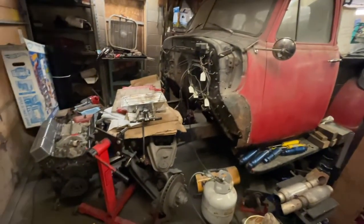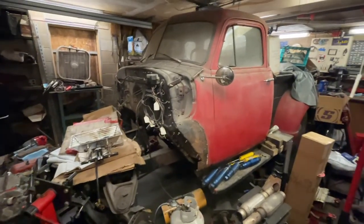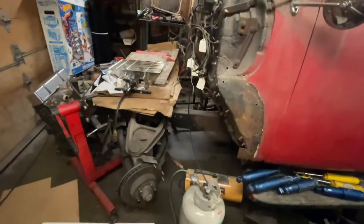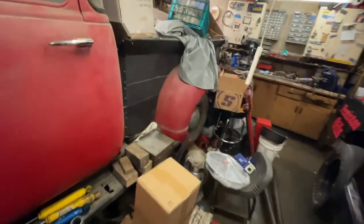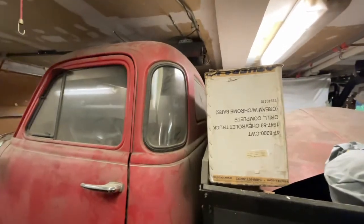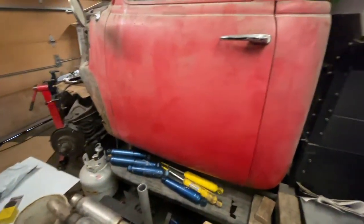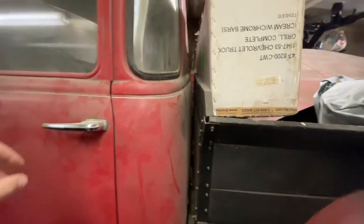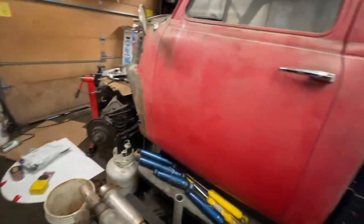I decided I've got another project to work on anyway — you've seen it on here before if you've been watching for a while. This is my dad's old 1951 Chevy truck — well, most of it. There's a lot missing; the front clip is outside. It's a five-window, it's dirtier than heck, it's got a little rust, some floorboards need replacing, no seat, cab corners, and all sorts of junk in here.